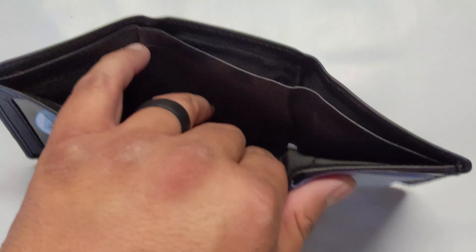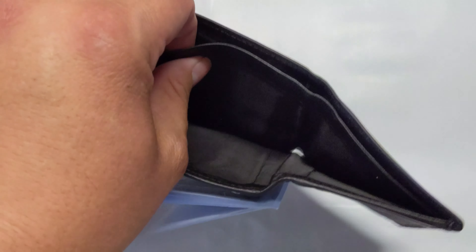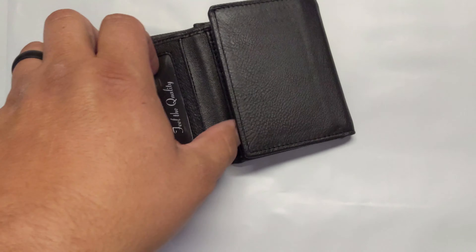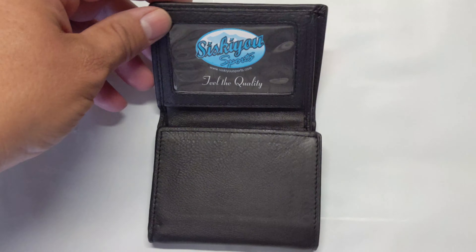In here, it looks like you have two different bill areas to put your dollar bills or cash — that one in the back to separate things out. And then obviously you have your ID window here, which opens up and shows that.